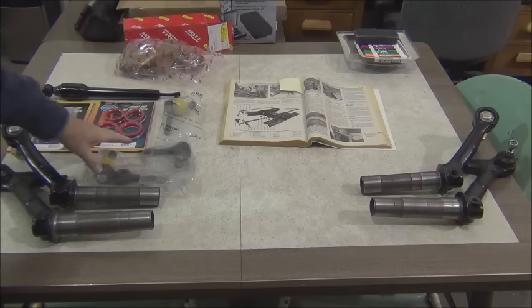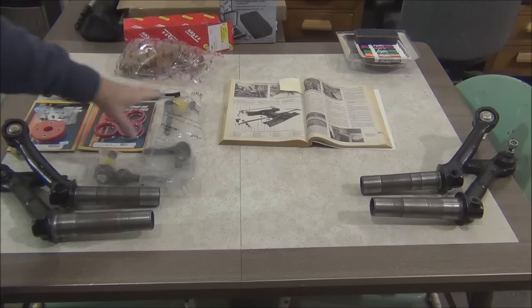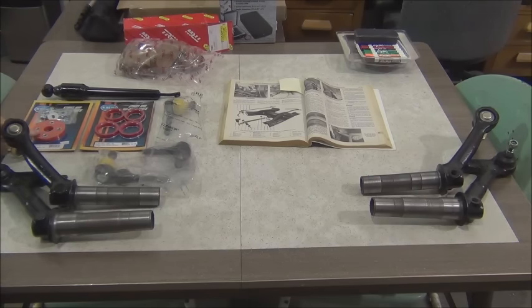We're also replacing all of the tie rod ends. One we replaced here a while back, so you only see three here. And new seals, going to replace the steering coupler as well as the steering stabilizer. So stay with us as we attempt this — this will be the first time I've done it this way.